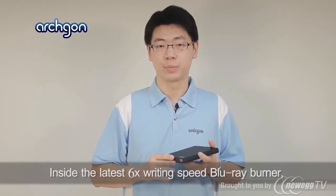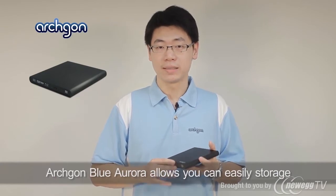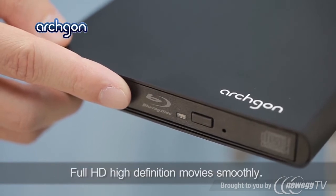Inside the Latinx 6 writing speeds Blu-ray burner, Archgon Blu-Aurora allows you to easily store a high capacity of data by Blu-ray disk and enjoy full HD movies smoothly.